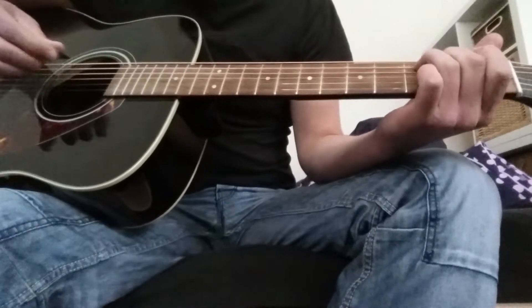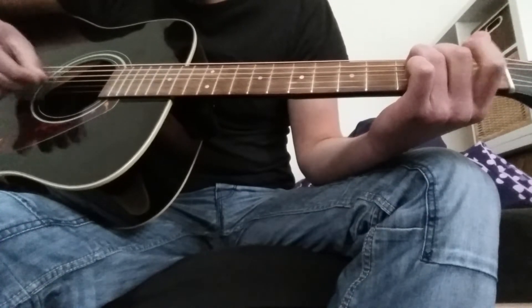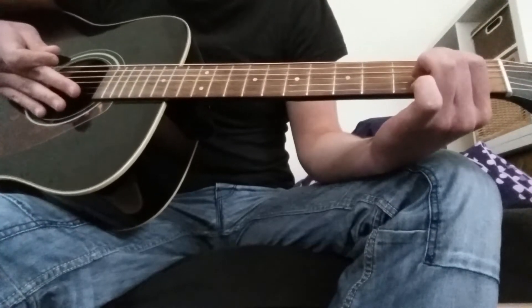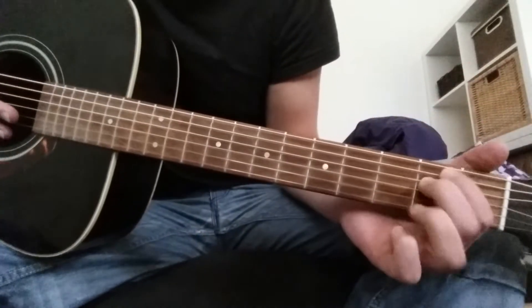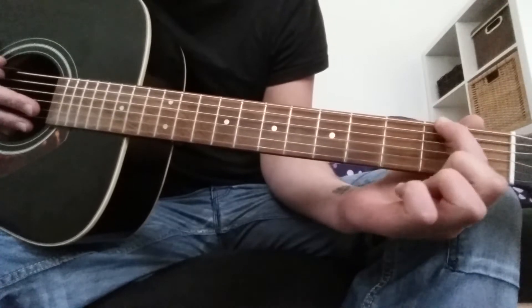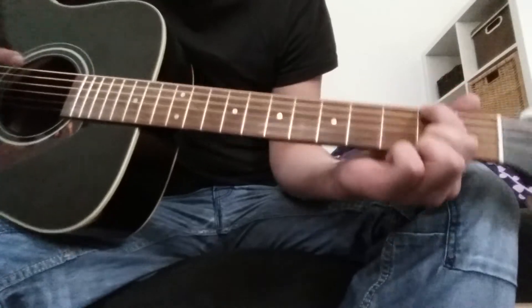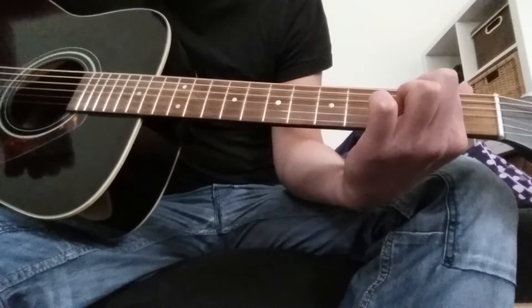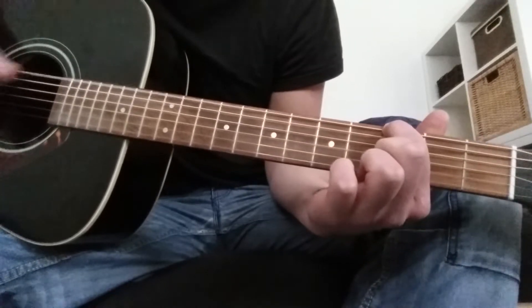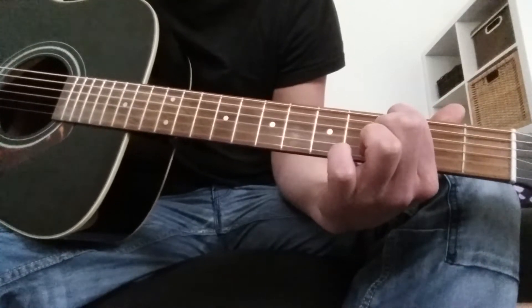Let's put this all together. And after that, you quickly jump to the top side. You just take your index finger on the 2nd fret, the 1st string, and you play 1, 3, 4. Then you switch your index finger to the 3rd fret and do the exact same thing.